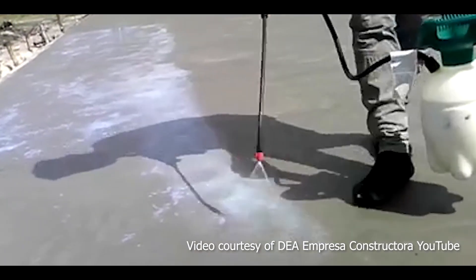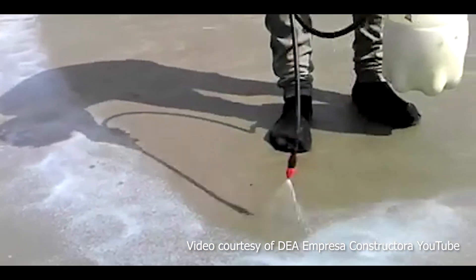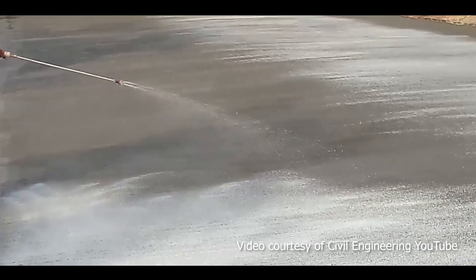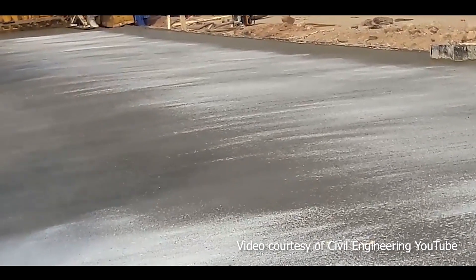The curing compound method, also known as the impervious membrane method, is applied by uniformly spraying the white pigmented curing compound immediately after finishing the surface, before the concrete sets in.